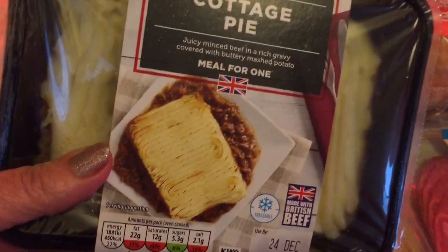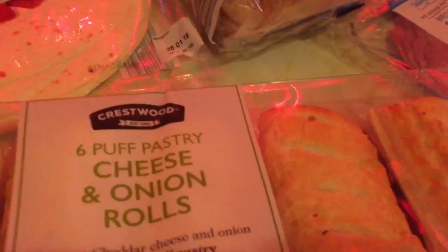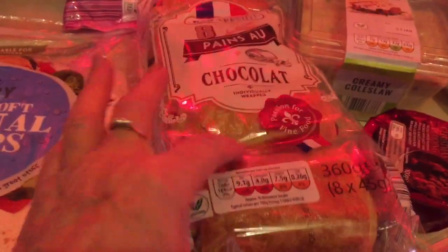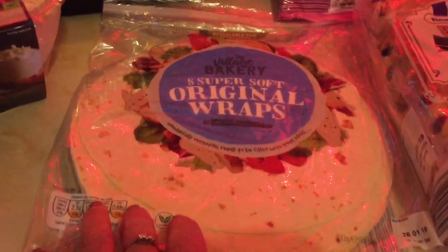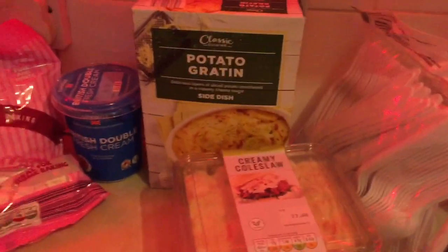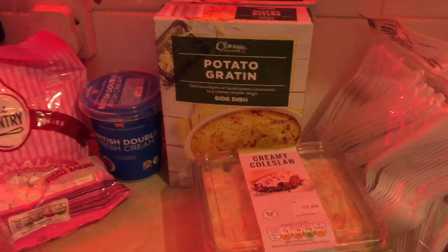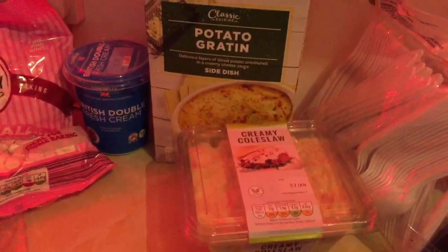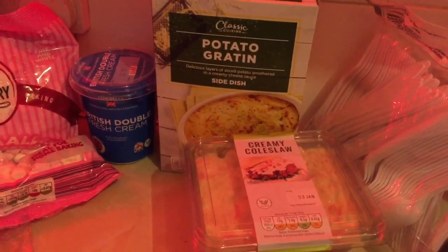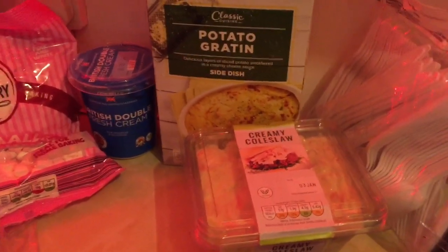I've already got some — only one — cottage pie, that's just to keep in. I've got six cheese million rolls, some pear chocolate — these are the small ones — and some original wraps, these are alright until after Christmas. I've got two of these potato gratins. I had one about three or four weeks ago and I really really enjoyed it. It's a great side dish, it lasts forever, it's foil packed. You can stick it in the microwave, stick it in the oven, or heat it up in a frying pan. Really, really nice, honestly.